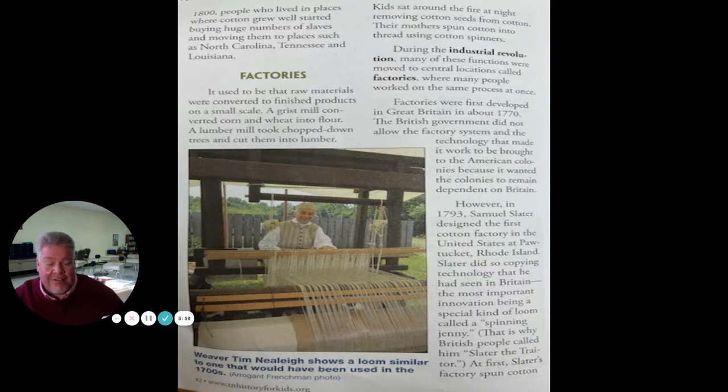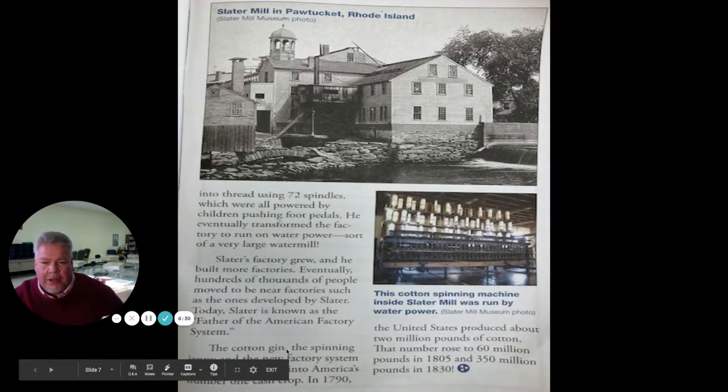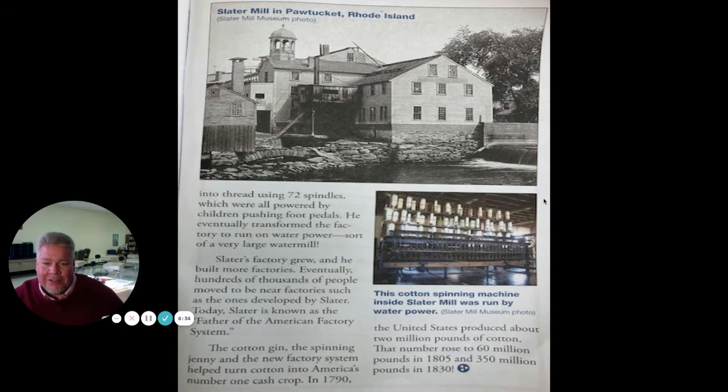Factories were first developed in Great Britain in about 1770. The British government did not allow the factory system and the technology that made it work to be brought to the American colonies, because it wanted the colonies to remain dependent on Britain. However, in 1793, Samuel Slater designed the first cotton factory in the United States at Pawtucket, Rhode Island. Slater did so by copying technology he had seen in Britain, the most important innovation being a special kind of loom called a spinning jenny. That's why the British called him Slater the traitor. At first, Slater's factory spun cotton into thread using 72 spindles, which were all powered by children pushing foot pedals. He eventually transformed the factory to run on water power — sort of a very large water mill.